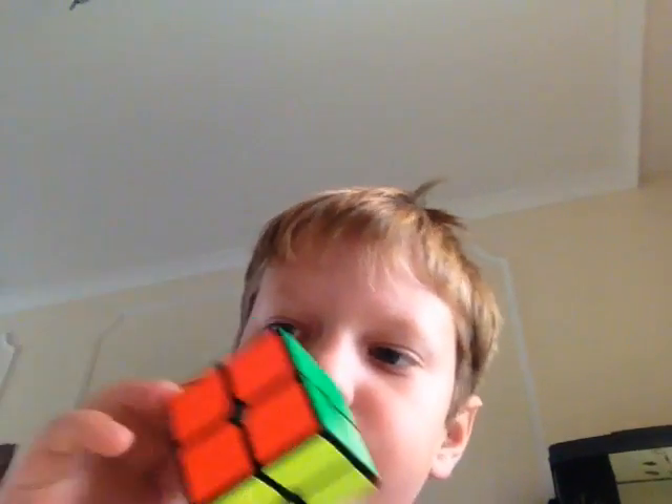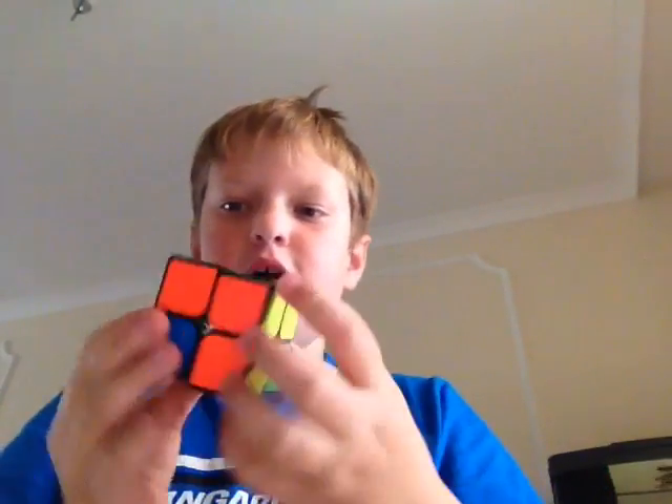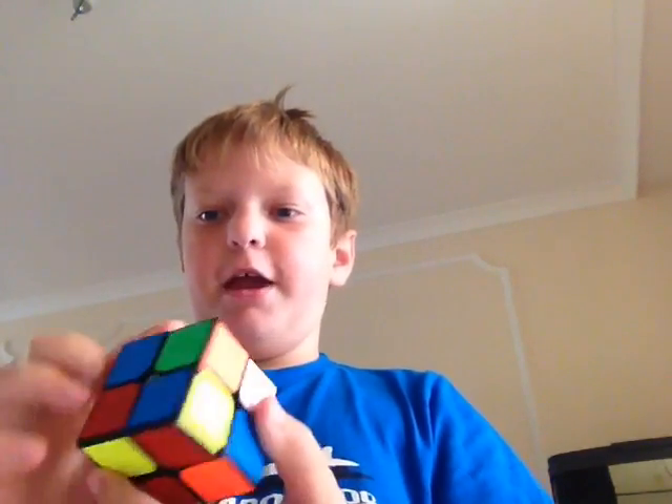Hello, today I'm going to be teaching you how to solve a 2x2. First let me scramble it. This is the MoYu LingPo. Okay, all scrambled.